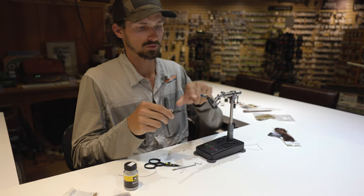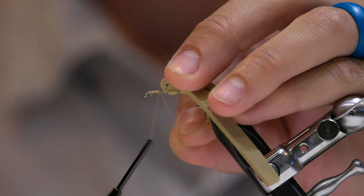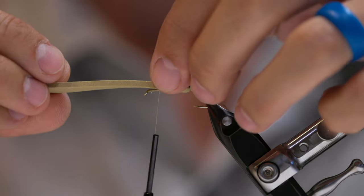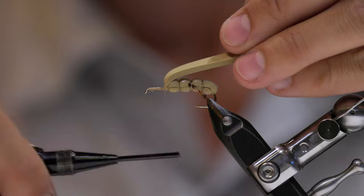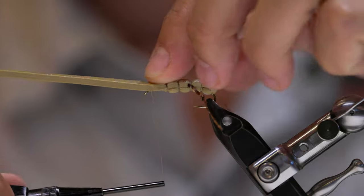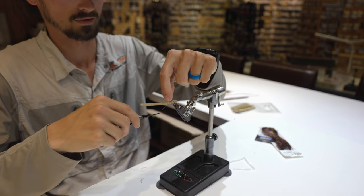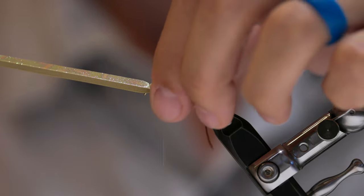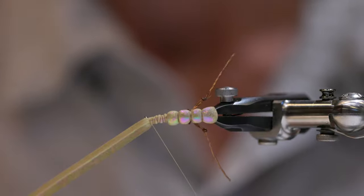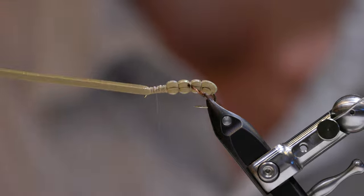Now I'm going to take my thread again and reattach it up here behind the hook eye. Trim off your tag. Now I'm going to bend this foam over and suck all this stuff down, so get a good thread base and come up right behind that hook eye. Give that a good wrap, then I'm going to wrap over all of this stuff here. I'm pinching to try and prevent the foam from spinning on the hook shank — you'll see it has spun, so I'm just going to use my fingers and put it back where I want it, then lay down some more thread wraps.